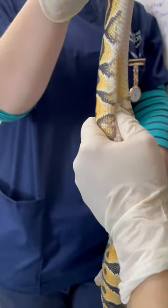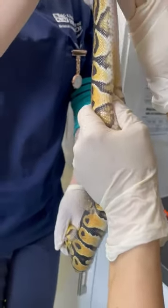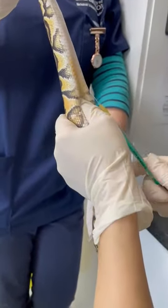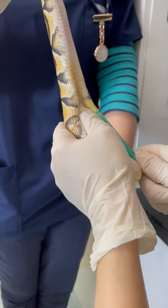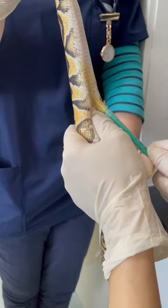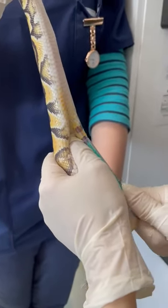Then we take our needle and syringe and if we just flatten him a little bit like that. You're entering at about a 45 degree angle between the scales, and then just gently drawing back until you get a blood flow.